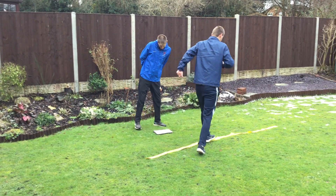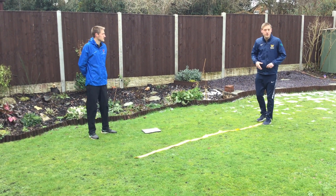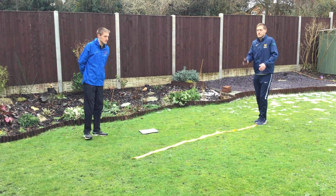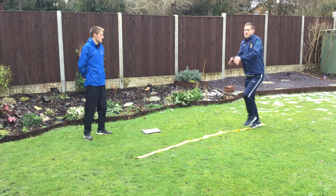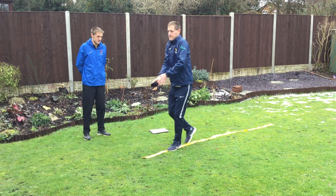Challenge three: you are going to walk across your rope, your spots, throwing the ball of socks up in the air as you go.